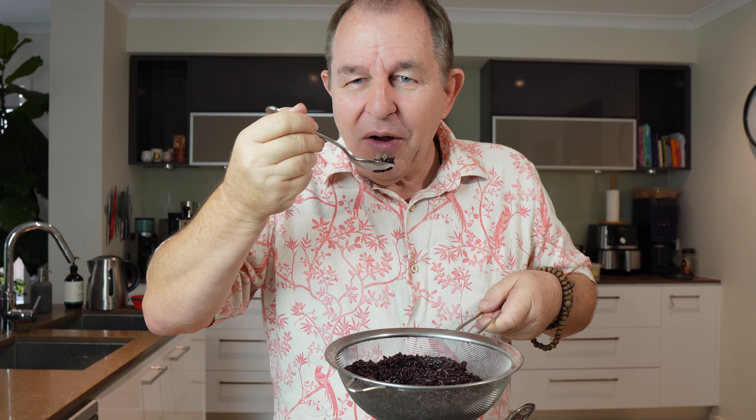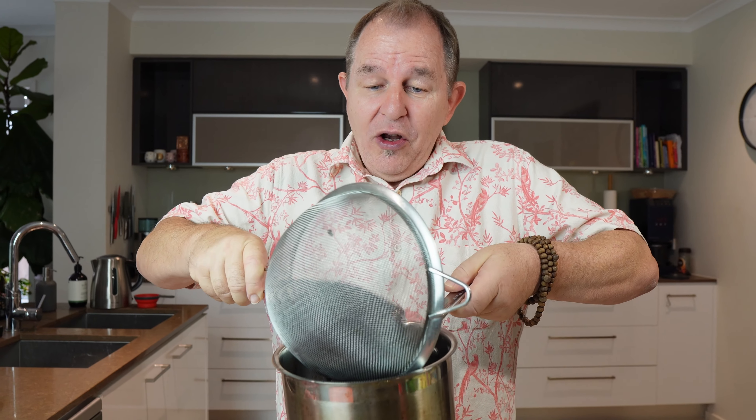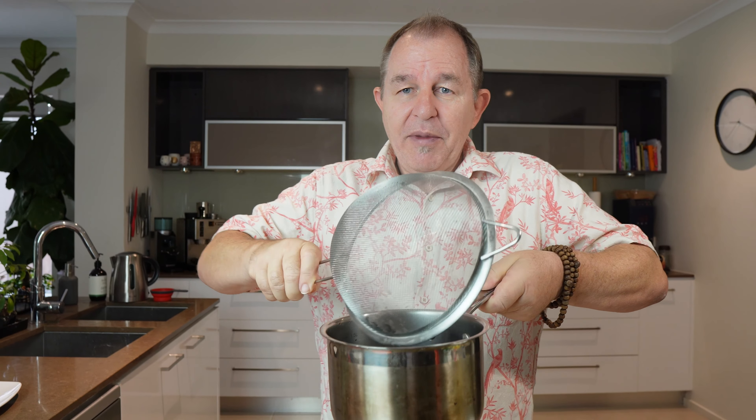There's almost a fruity, plummy taste to this. It will stay warm for a long time if you pop it back in the pan and place the lid on — it'll stay warm and ready to serve for another 45 minutes or so. If you don't like that al dente nuttiness, you can cook it for an extra minute or two, but I suggest leaving it on the side — those grains will continue to fluff up.